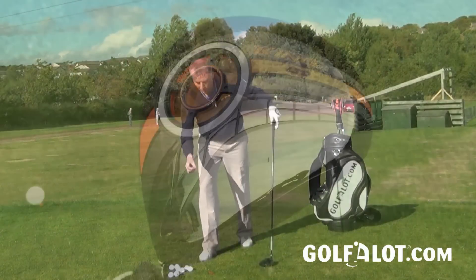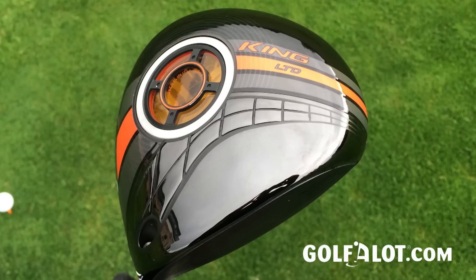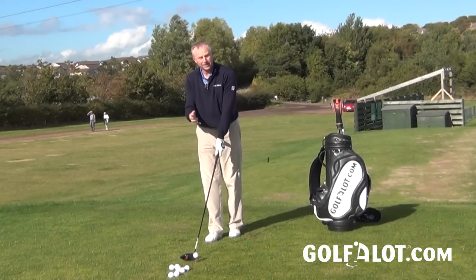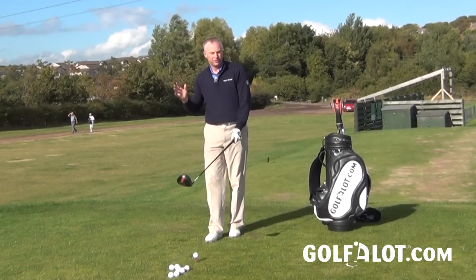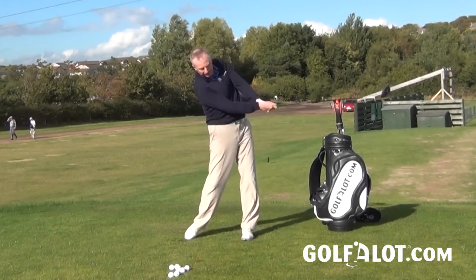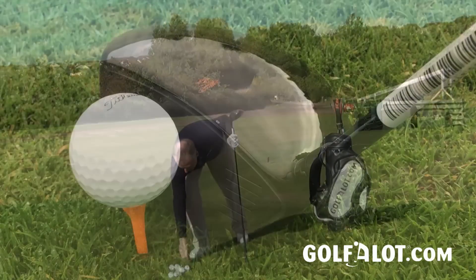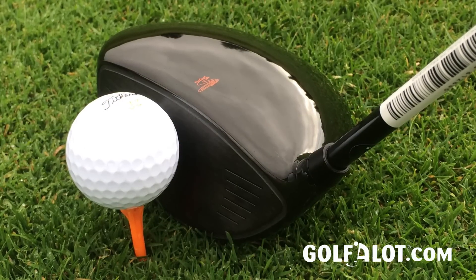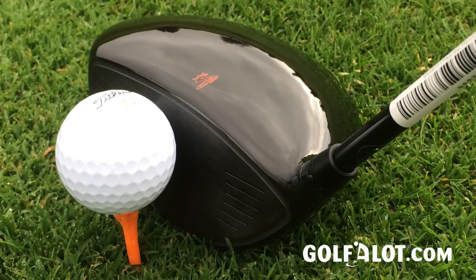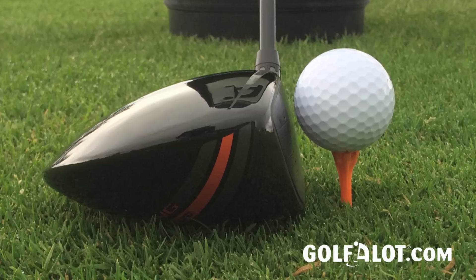The first thing you notice when you swing it is that it's quite a light club — all the technology in the head does make it feel light, and the Aldila Rogue 95 shaft is a little lighter than other Aldila Rogue shafts I've tried. I quite like that; I like my drivers not too heavy, so you feel you can get a lot of power into the club. The sound is great too — quite solid, not too loud. Some Cobra drivers in the past have been quite loud, but this one sounds very good, particularly compared to an all-titanium driver.